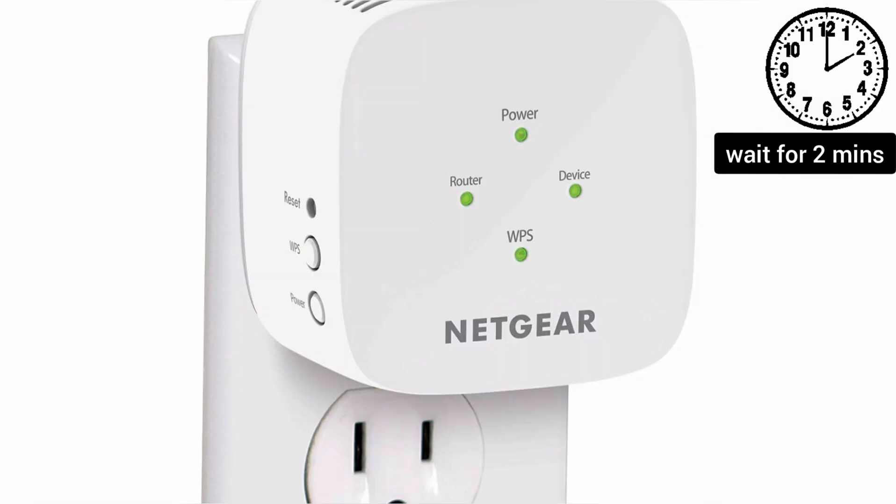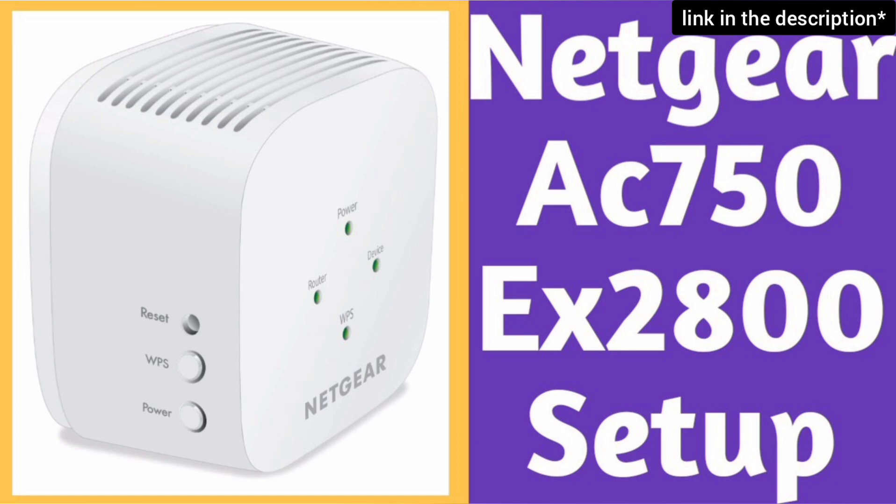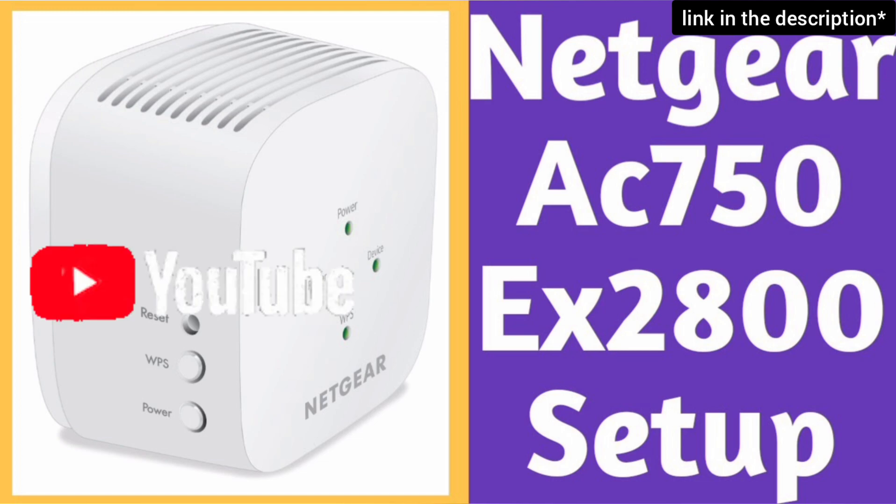Now you will be able to see the Netgear extender's factory default name in your Wi-Fi list. It will appear as NETGEAR_EXT. You can now start the setup process of this extender — watch our complete step-by-step guide on how to do it.